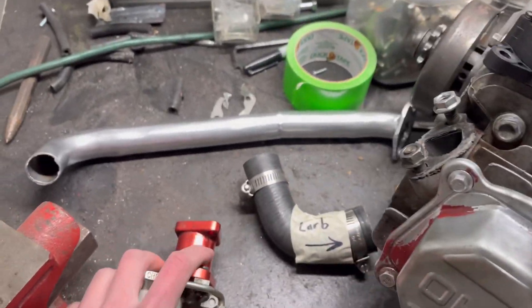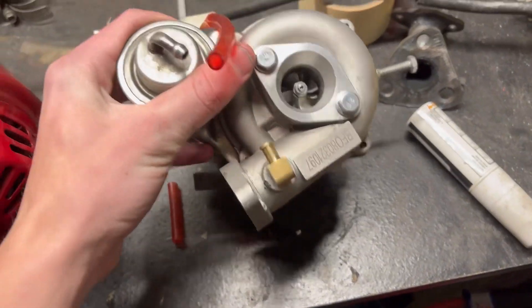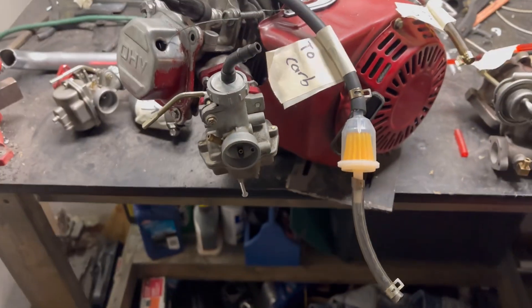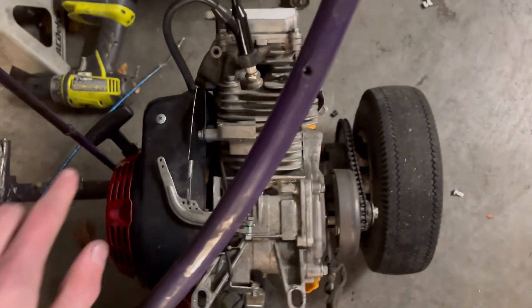Hey, it's Ethan from FabWorks. Today I will be showing you how to use a VZ21 turbo on a Predator 212. Here's the engine I have done testing with — it is the hemi version of the 212.